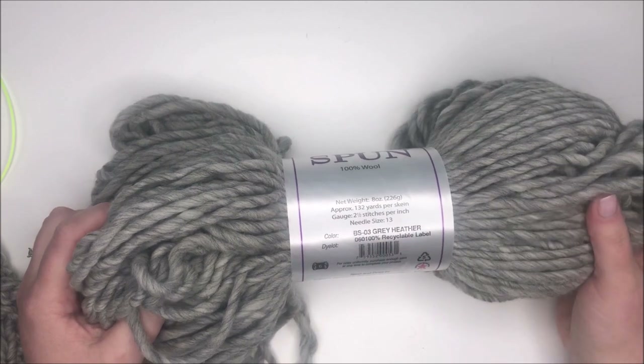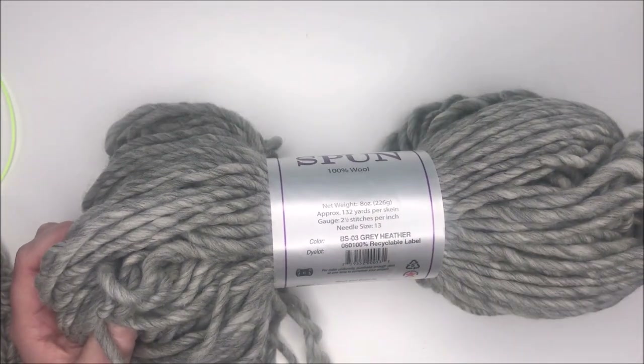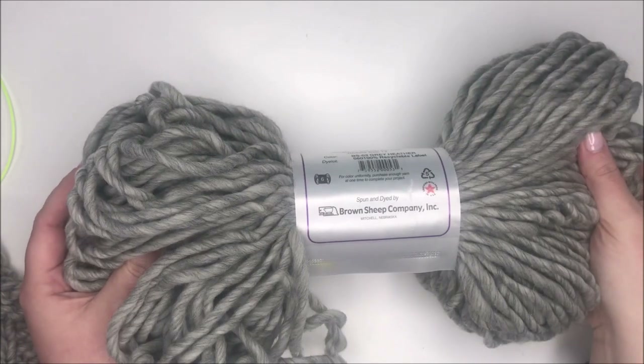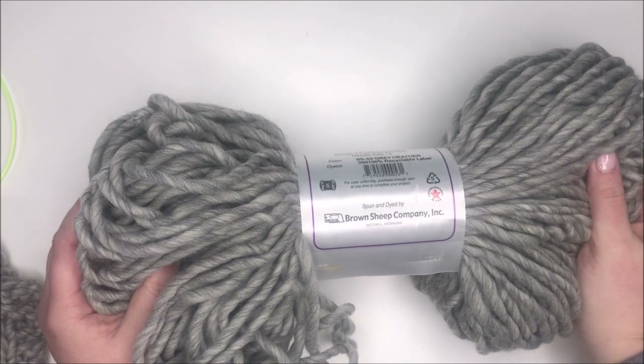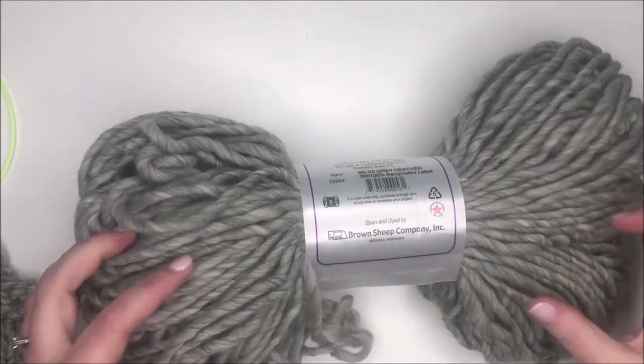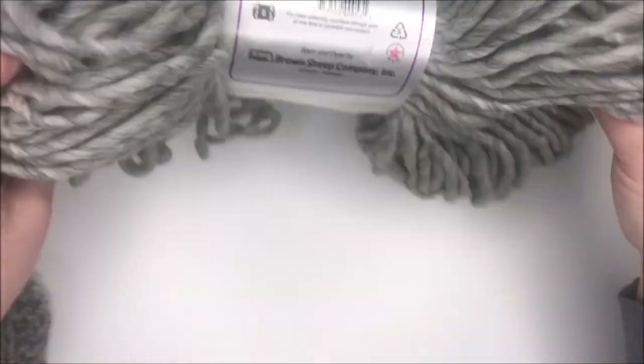It gives you the gauge information here: 2.5 stitches per inch, needle size 13. The color I have here is gray heather, and you can see it is spun and dyed by the Brown Sheep Company. They are in Nebraska, in the United States.